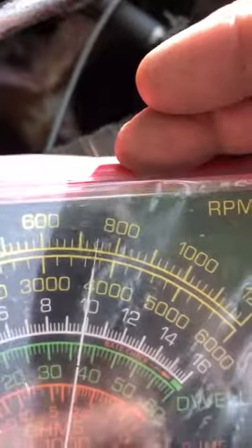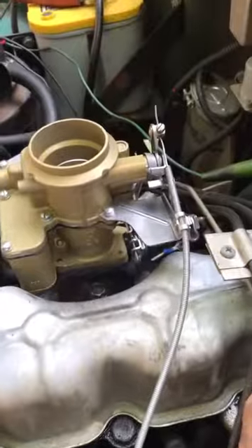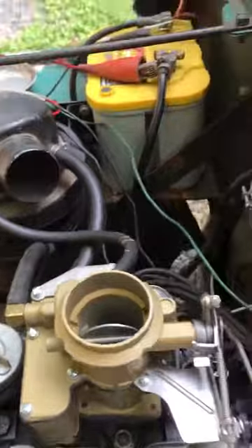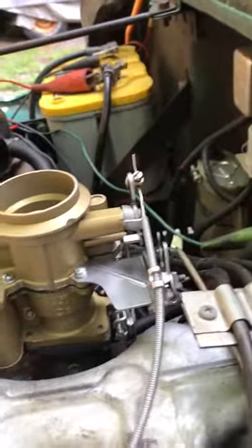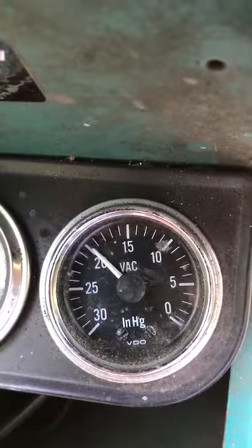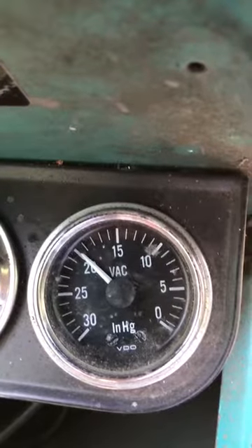And your idle RPM is sitting at about 750. Pull it through one more time. Come back and we'll check those numbers one more time. As she warms up she does appear to get a bit better there — about 20.